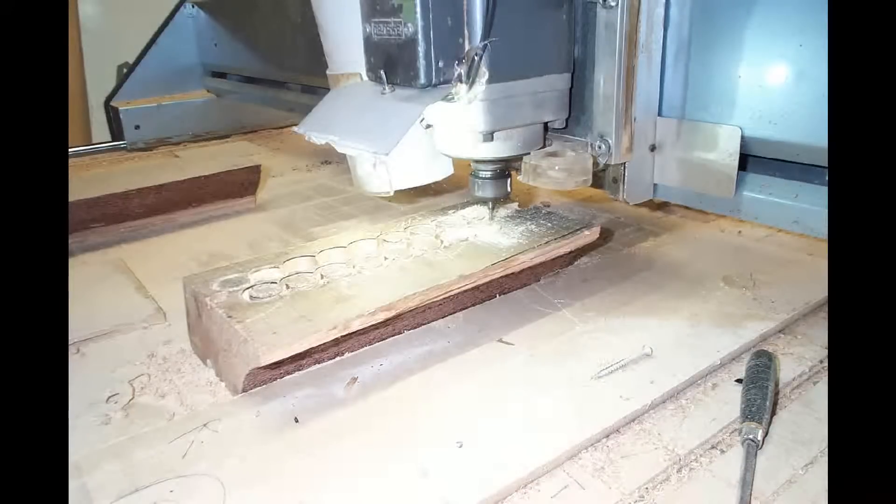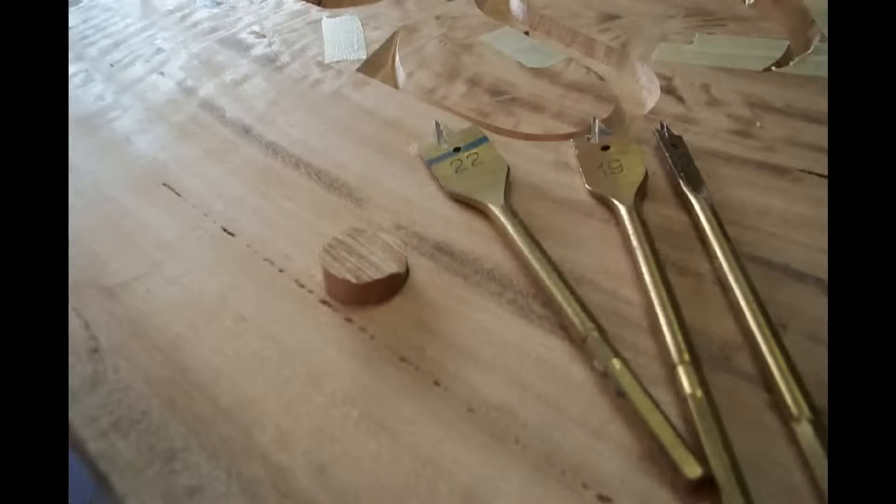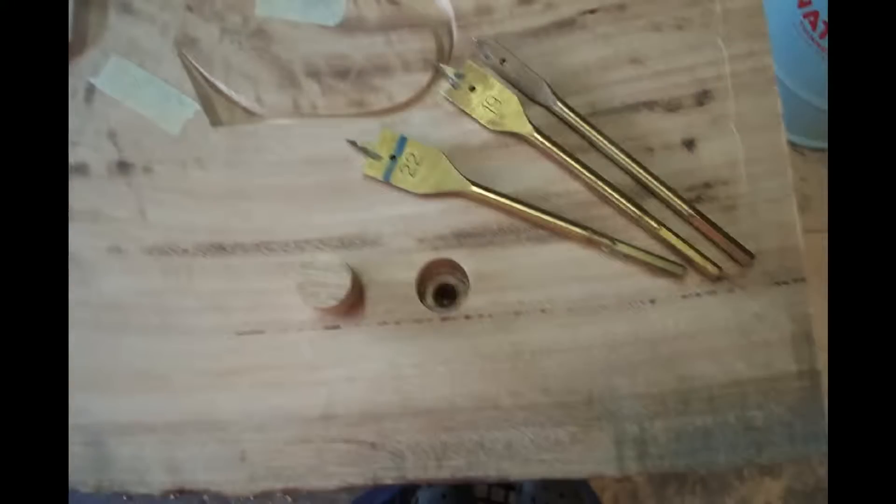Plugs are made to fit nicely into a countersunk hole in the face of the slab to cover the bolt head. They're simply tapped in over the bolt head using a small amount of silicone sealer as an adhesive.